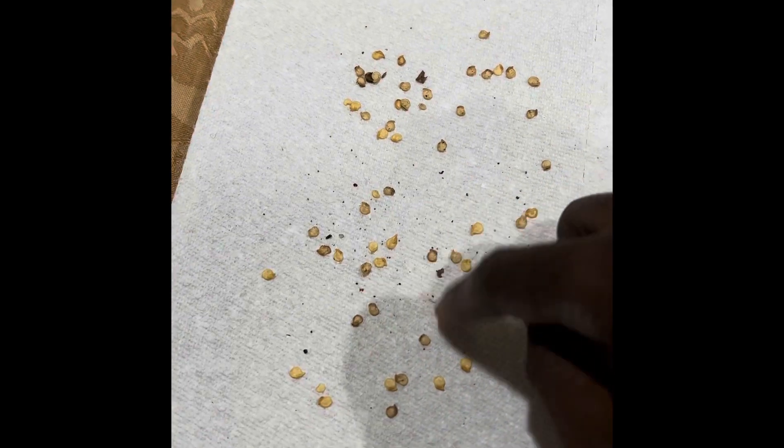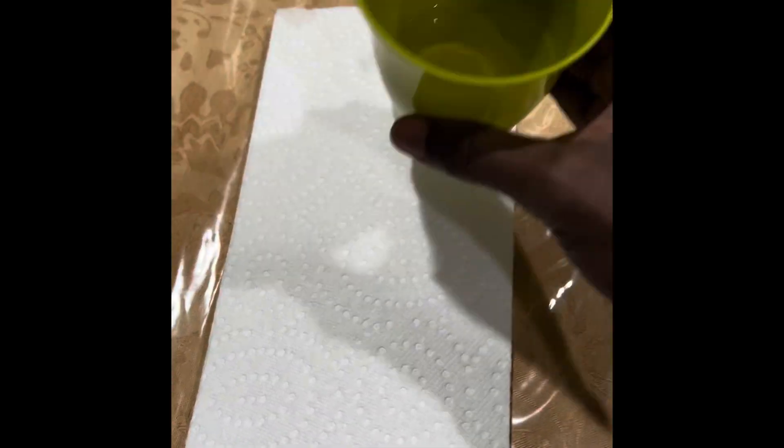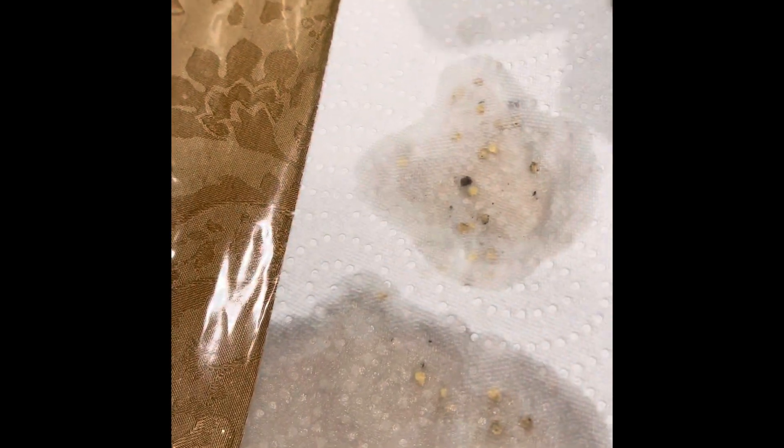Now put your seeds on the paper towel. I have two-ply paper towel here, so I spread the seeds and cover it with the other side. Sprinkle the solution on the paper towel — you don't want it to be completely soaked, but you want it to be moist. You don't want the water to be flowing out; you want it to be moist.